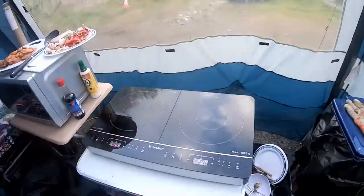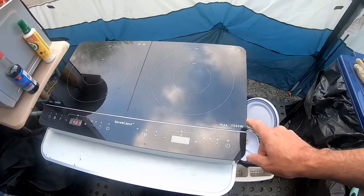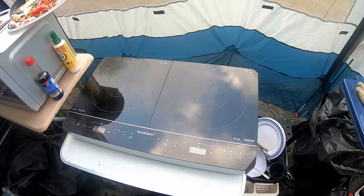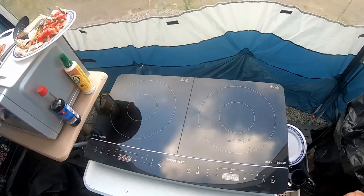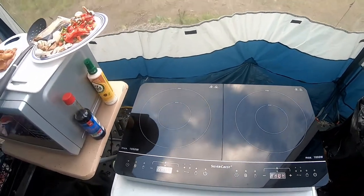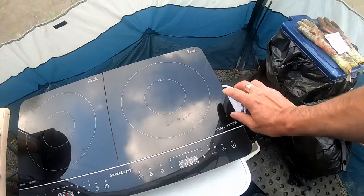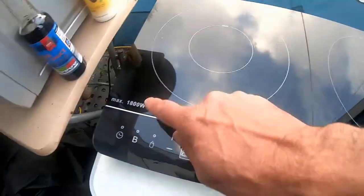In the past I've had a one ring induction hob, a halogen induction hob that I've used. And this year we've had one of these. This is a Silvercrest double induction hob and this is from Lidl, about 50-55 quid I think it is. This side is 1.8 kilowatts, this side is 1 kilowatt as you can see on it.